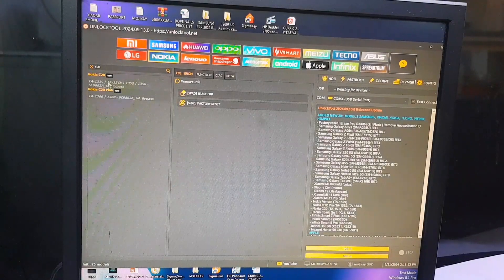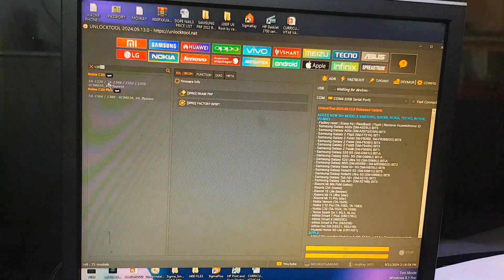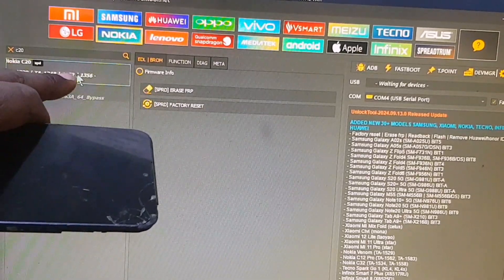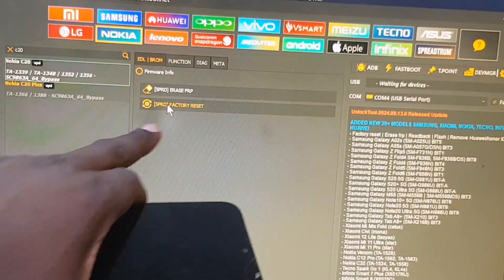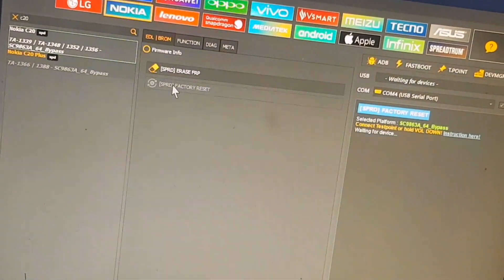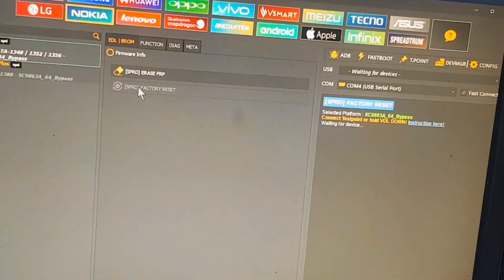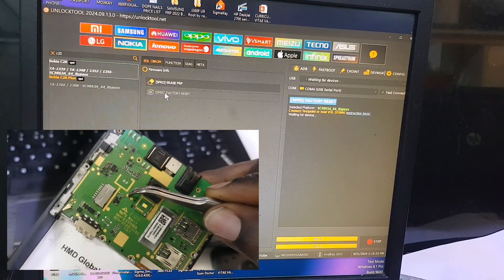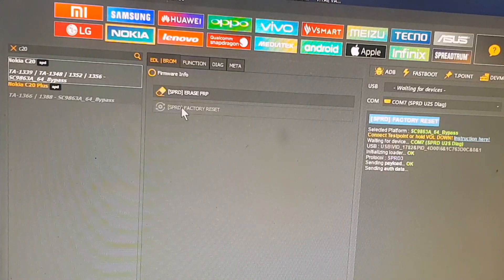Let's head to the unlock tool. First, select the Nokia tab. This phone is Nokia TA-1352, which is the C20, so type C20 in the search bar. Once you click that to show the options, click the factory reset option. You may be asking why we click factory reset instead of the erase FRP option — that is the trick. Once you see 'waiting for device,' connect the test point shown earlier, then insert your cable and the process will begin.